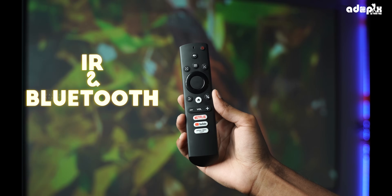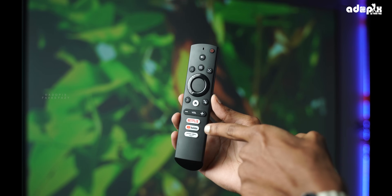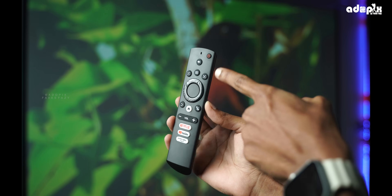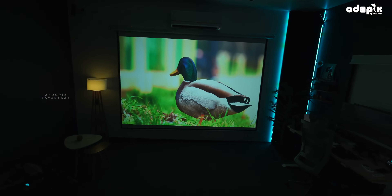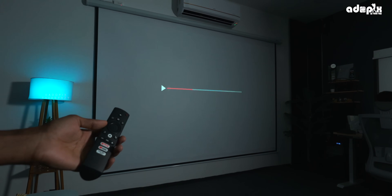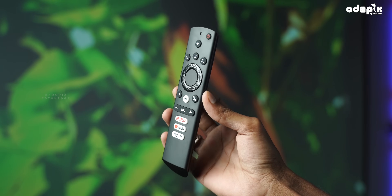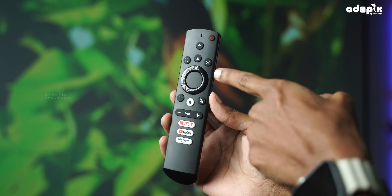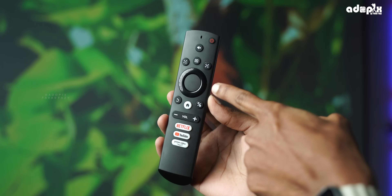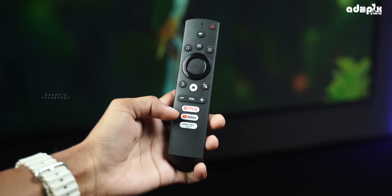This remote works in both IR and Bluetooth. There is a lot of Bluetooth functionality, similar to a device on our TV. If we practice pairing on Bluetooth, there is a monitor on and mechanical drive quality. It makes perfect use of all the buttons — YouTube, Netflix, Prime, and a support button are all available.